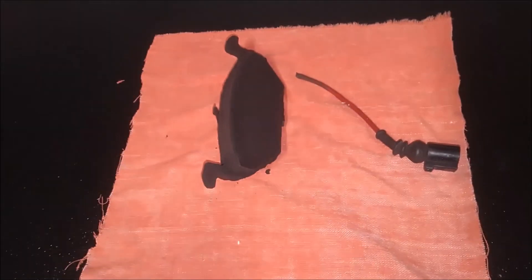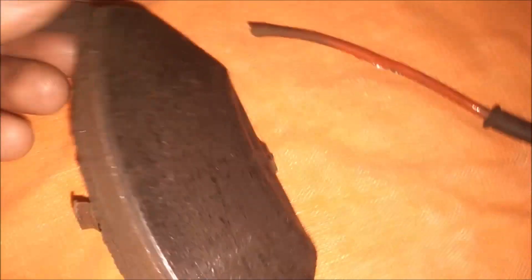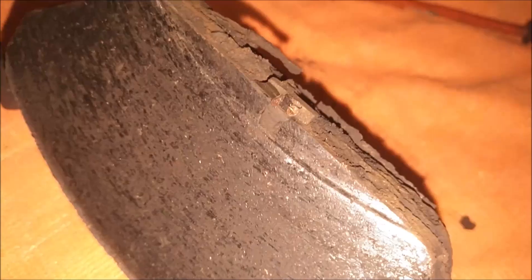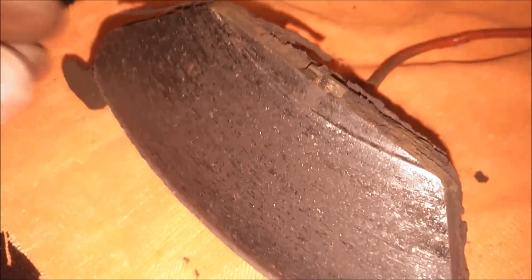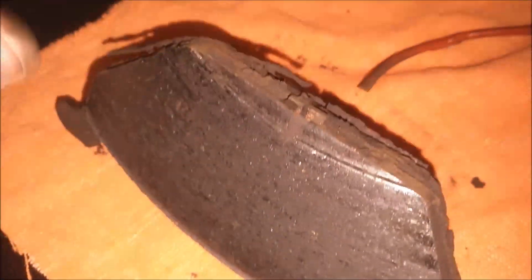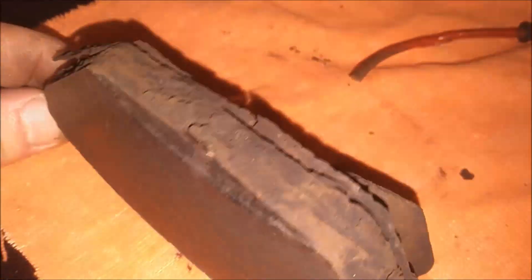I found the problem. As you can see, this sensor wire broke off from the pad here on the inside right there. That's where it was supposed to be originally connected, and it just broke right off. I'm going to put this pad back on — it still has life left in it.